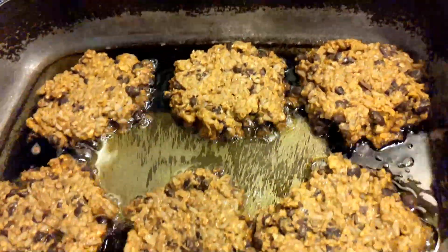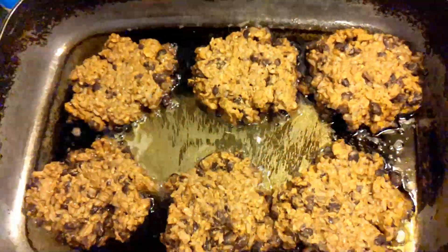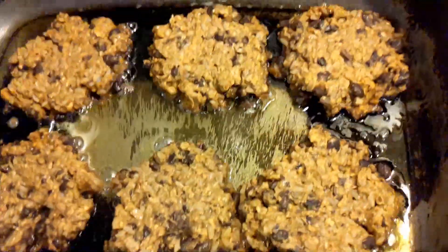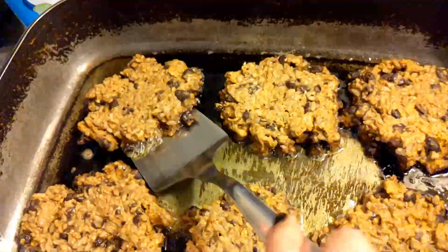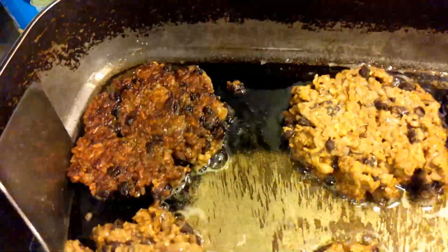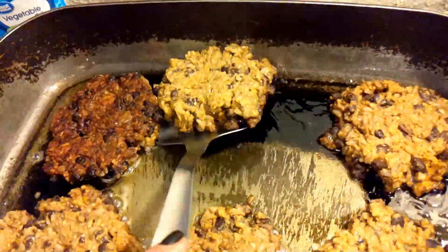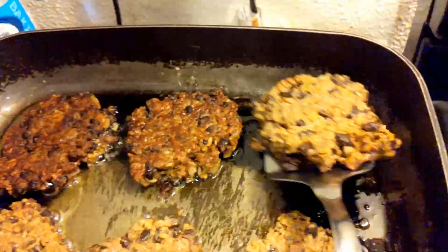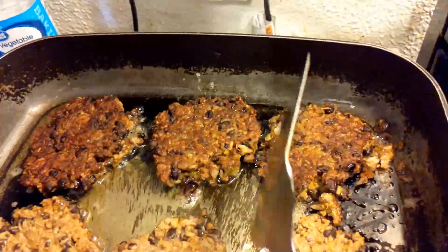I haven't turned them yet, but you can add a little bit of table salt if you like. You can even add a bit of soy sauce — soy is great for browning. I am going to turn this burger now. Oh, look at that! Oh my gosh, praise Jesus! By the way, if you're wondering where I got this recipe, it's from the Lord!